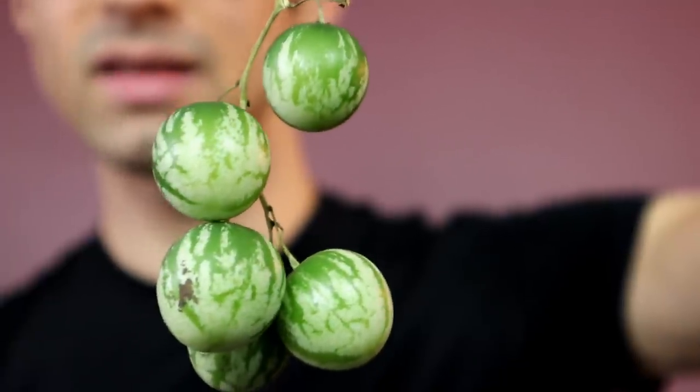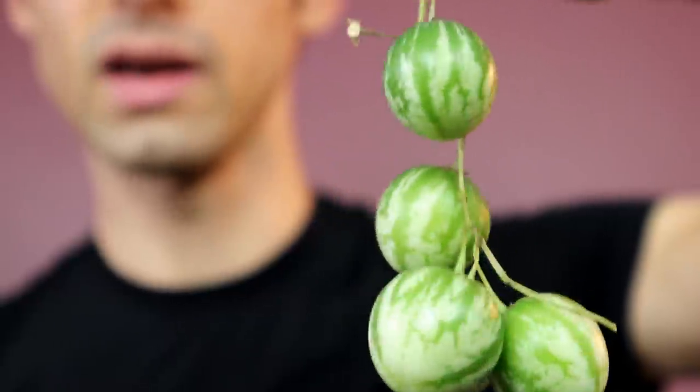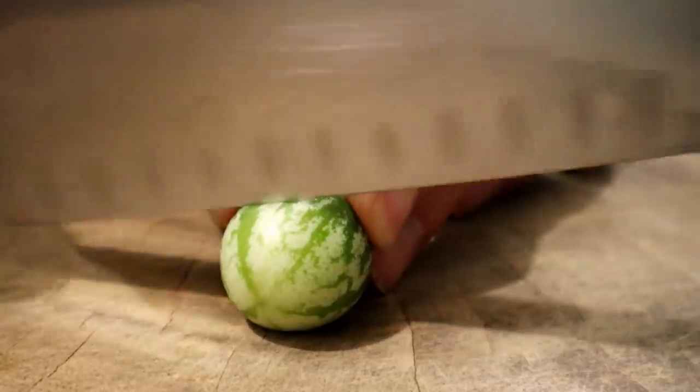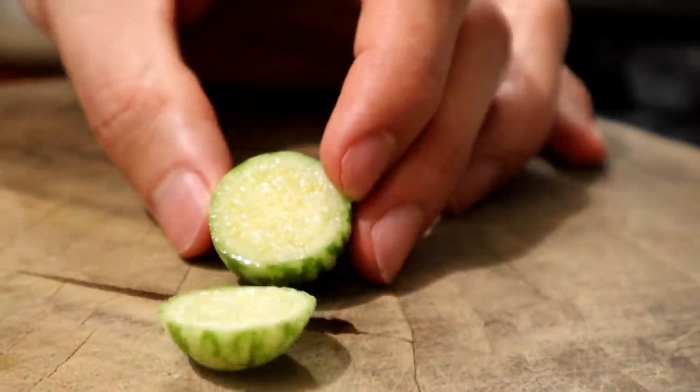These were kindly sent to me by Matt. Thank you. These are Zimbalo melons — a very cool-looking thing. You can see how it's got that variegated skin to it. They're very small, much smaller than your typical tomato, maybe the size of a cherry tomato.